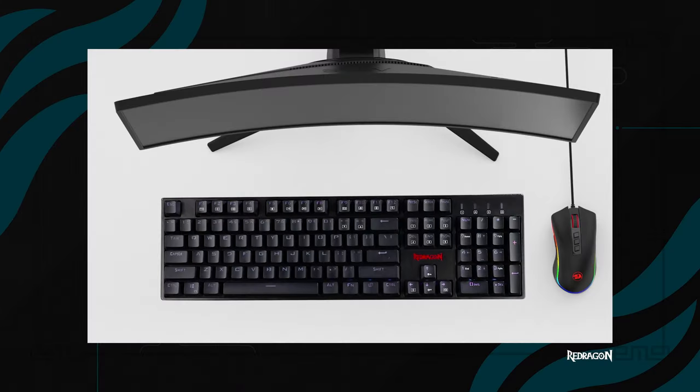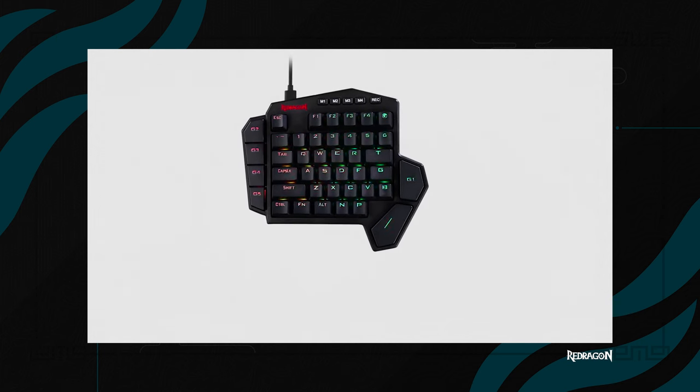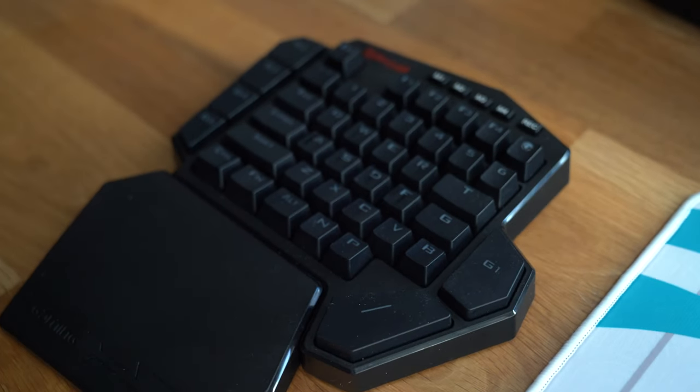Instead of a full-width or TKL keyboard, I've gone with a one-handed keyboard — the Red Dragon K585, which is a fully wireless one-handed keyboard. It comes with five separate macro keys that you can set four different presets for. The macros are easy to reach: the left side with your pinky, and on the right side with your thumb just above the space bar. The keyboard also comes with a wrist rest, the whole thing is wireless, and the battery life lasts for days — great for long gaming sessions.